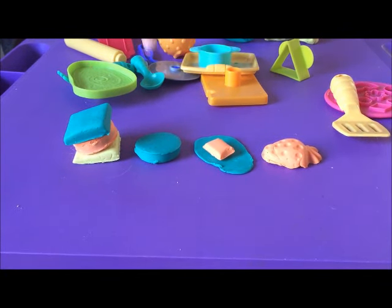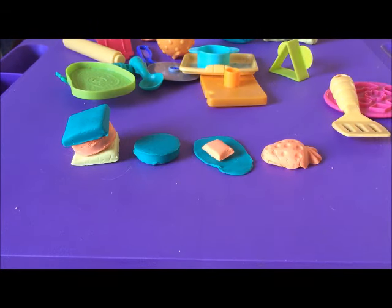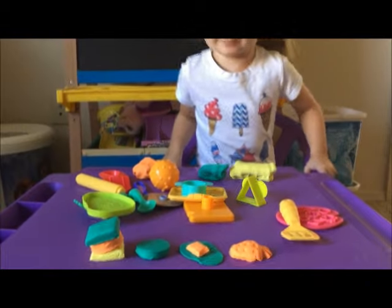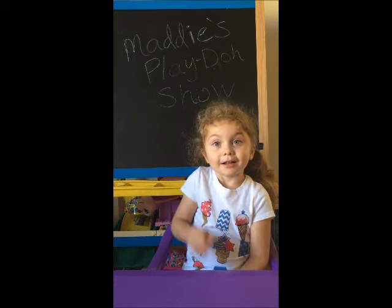Sandwich. Orange. Pancake with butter. Ava strawberry. Thanks for watching. Bye.